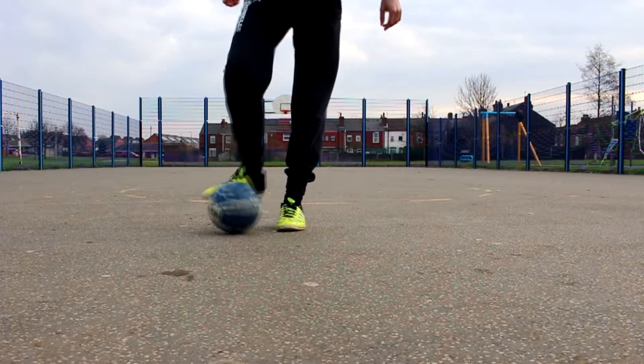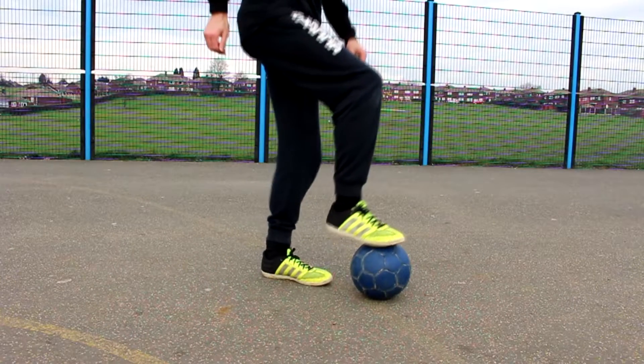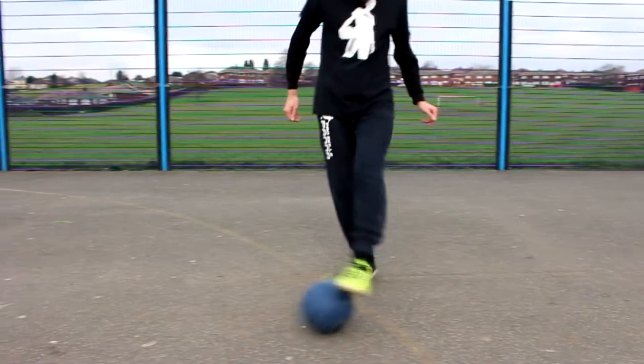So step A: what you're going to do with this move is bring the ball diagonally across the front of your body using the inside of your foot. You're going to push the ball up with the inside of the foot and then stop it with the sole.